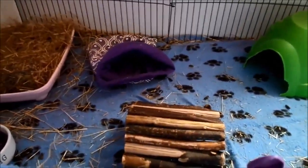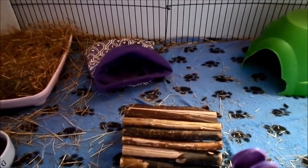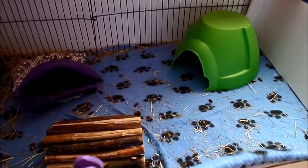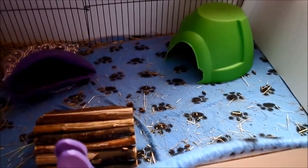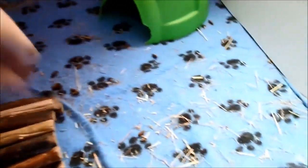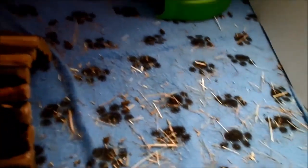Hey everybody, so today we will be talking about bedding in the second episode of the housing series. There are lots of different beddings that people use for guinea pigs. I talked about last time the type of cages guinea pigs should have, and certain beddings are better for different cages.